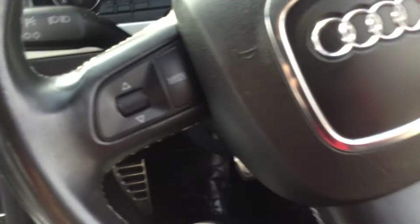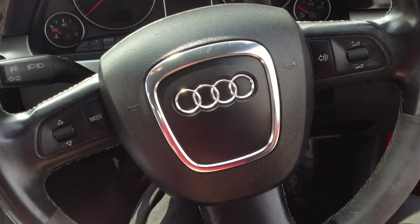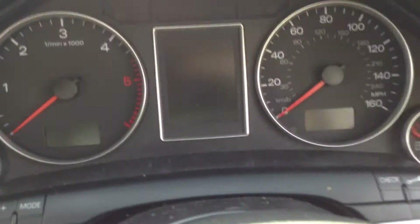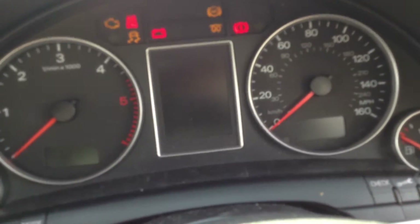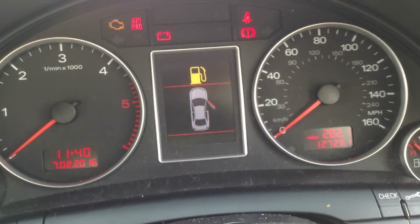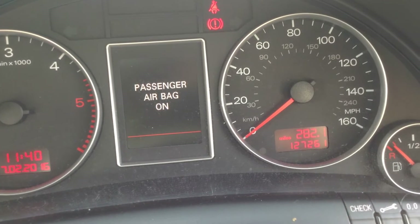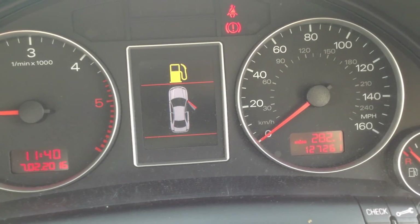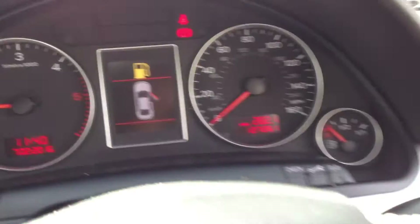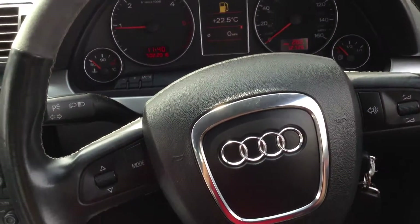Stepping inside the vehicle — there are two sets of keys. Getting the car started up: no issue at all starting the car, it starts first time. The mileage is 127,261 miles on the clock. No warning symbols appearing on the dash at all. Like I said, there is a bit of smoke coming from the exhaust, so just be wary of that.